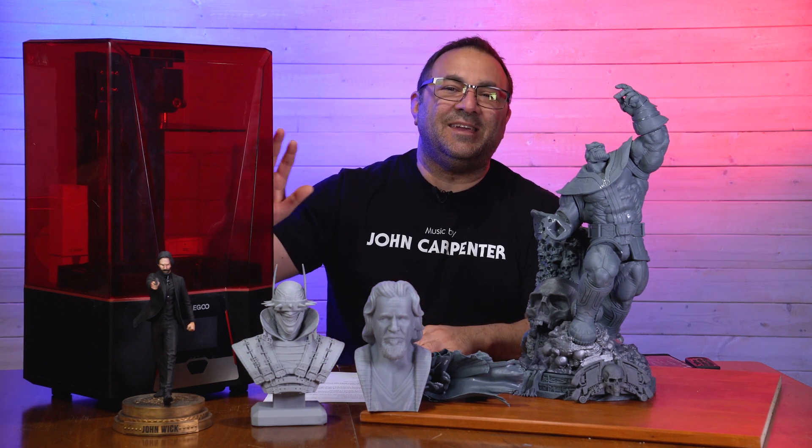Hey everybody, it's Kevin from 3D Printed Props. In today's video, we are going to be looking at this 8K resin printer.